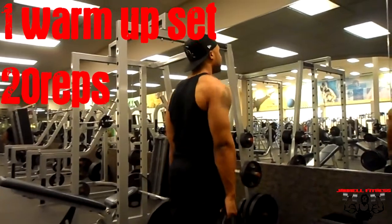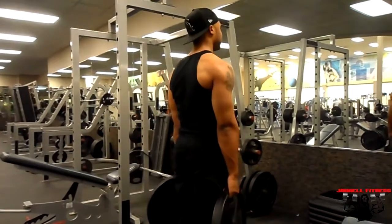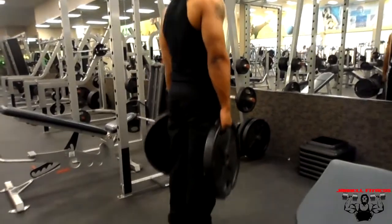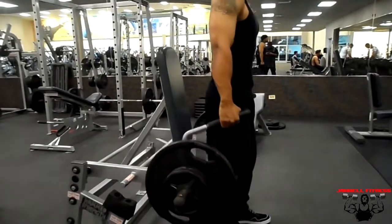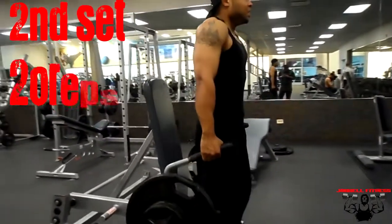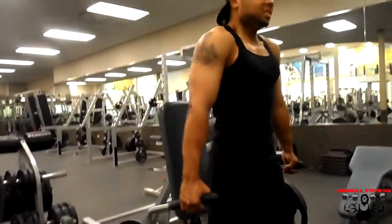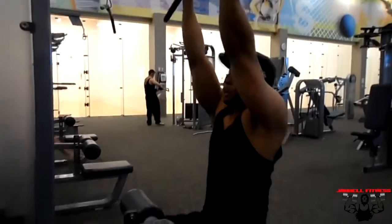Then I did a quick warm-up set of shoulder shrugs with 45-pound plates — they have little hand grips so you can hold them like dumbbells. I did about 20 reps just to warm up, then walked over to the shoulder shrug machine with about 65 pounds of weight on each side and did 20 reps. And that's it for the traps.